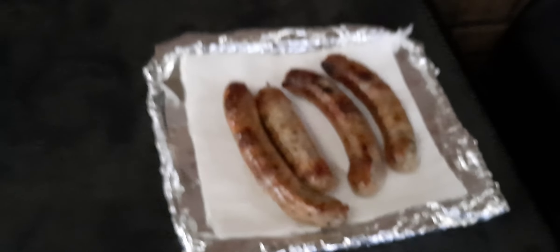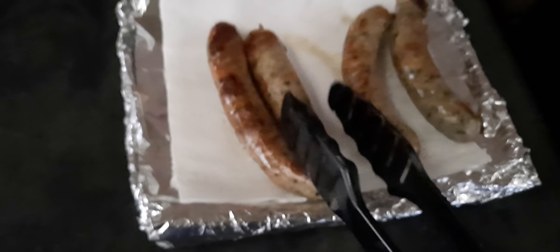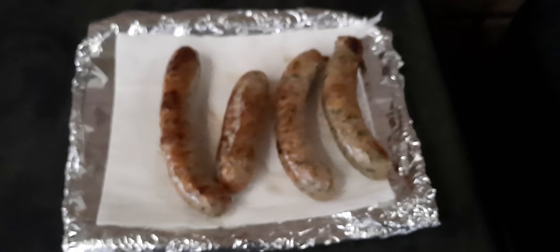There we have it — some nice spinach and pine nut chicken sausages. They've cooked quite well and we've got a nice even cook on them. As I said, it definitely needs straight sausages — it's not great for bent ones. Final thoughts: it's a good little unit, very handy for cooking sausages, but you need a straight sausage otherwise it just doesn't rotate that well.